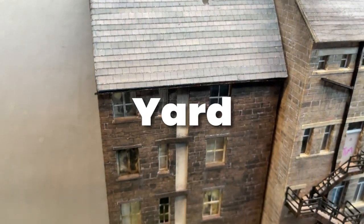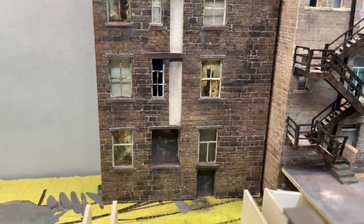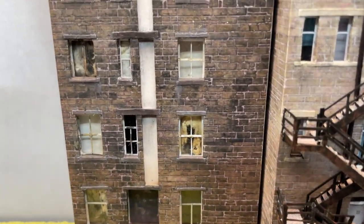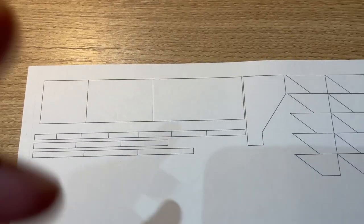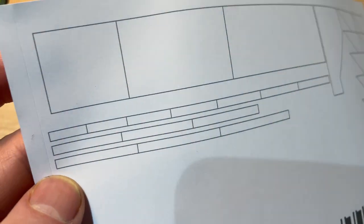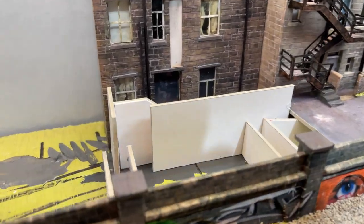I modelled this building to have a deep yard. It sits at track level behind the retaining wall, so building a yard should just be a case of walling it in and adding some steps. As usual I drew a few shapes in Inkscape and printed them to sticky label. Once stuck to card and cut out I roughly arranged them to check how it would look.